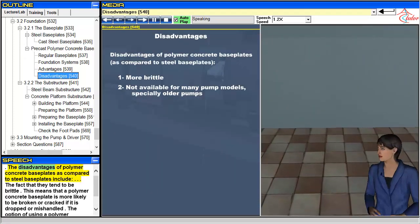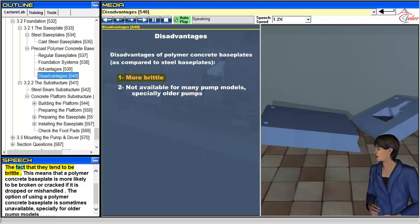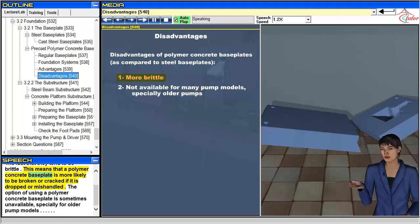The disadvantages of polymer concrete baseplates as compared to steel baseplates include the fact that they tend to be brittle. This means that a polymer concrete baseplate is more likely to be broken or cracked if it is dropped or mishandled. The option of using a polymer concrete baseplate is sometimes unavailable, especially for older pump models.